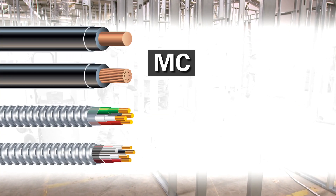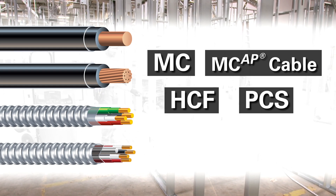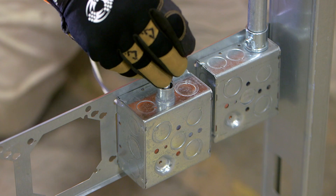Available with solid or stranded conductors, steel or aluminum armor in any MC, MCAP, HCF, or PCS configuration up to .65 inches OD.